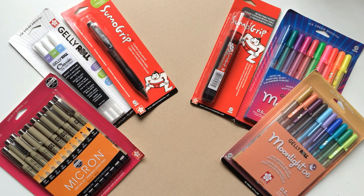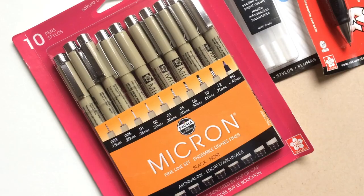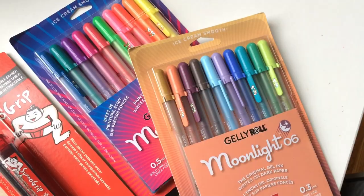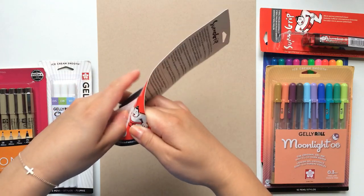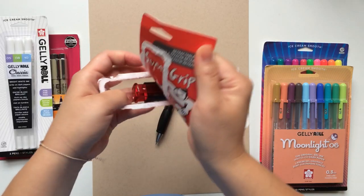Hey everyone, my name is Sarah Lucas and today I'm going to show you all how to draw a colorful mandala on toned paper. I have some fun supplies here to use for this mandala and I'll be unpacking each one as the mandala progresses. To get started, I'll use the Sumo Grip Mechanical Pencil to sketch out our mandala first. I'll also use the Sumo Grip Retractable Eraser to fix any mistakes.